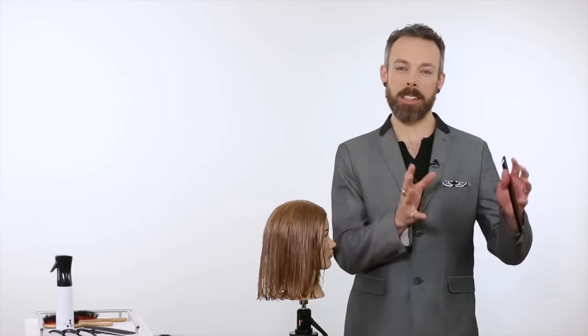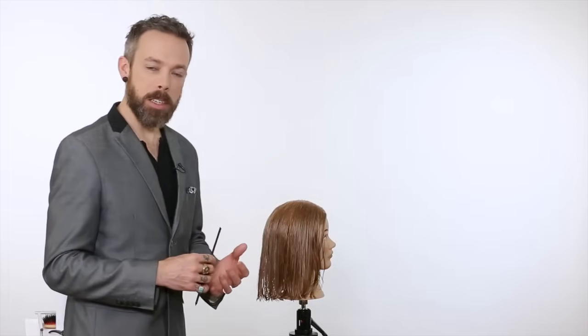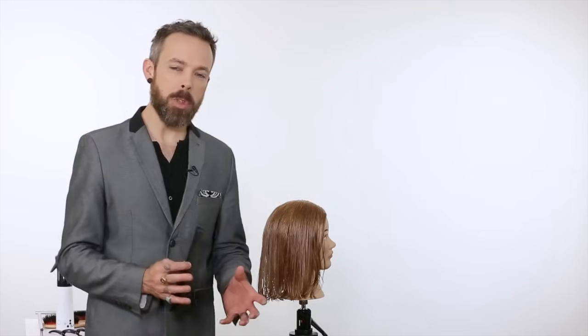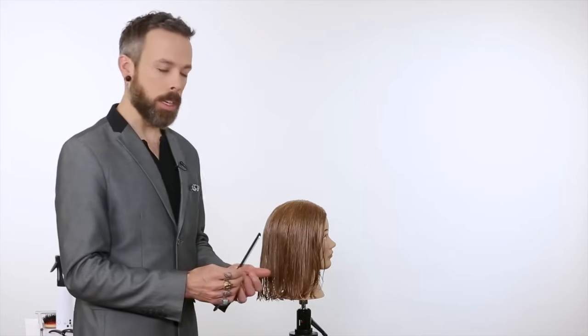One of those challenging things is getting very clean partings within hair. He used to sit me down in the back of the salon with a doll head and say, part off a graduated Bob 25 times. In the back of my mind I was cursing him, but I now have the ability to create clean partings quickly and easily, and I'm very thankful for that. Here are some tips on how you can practice to get really skilled at creating clean partings.